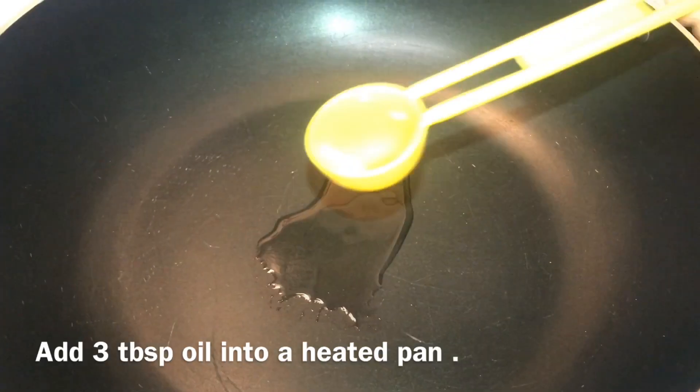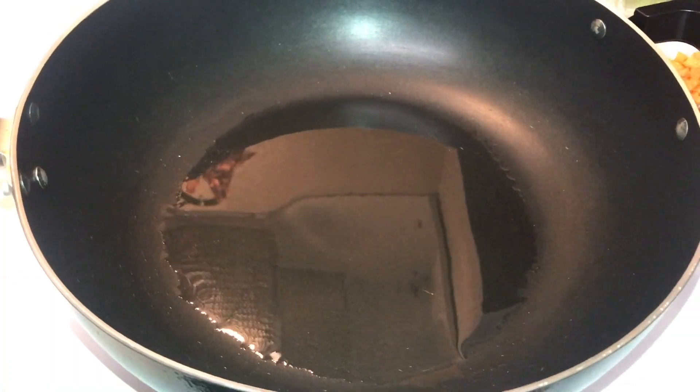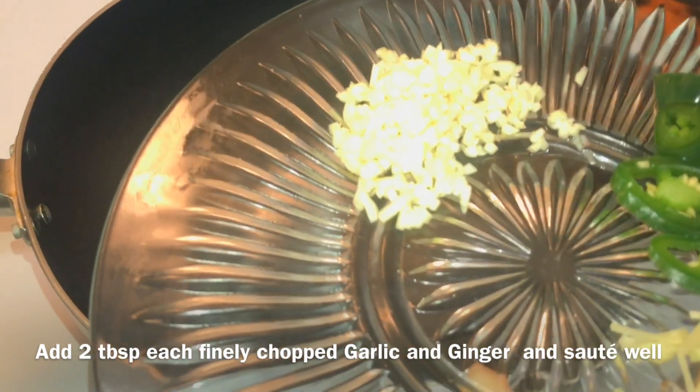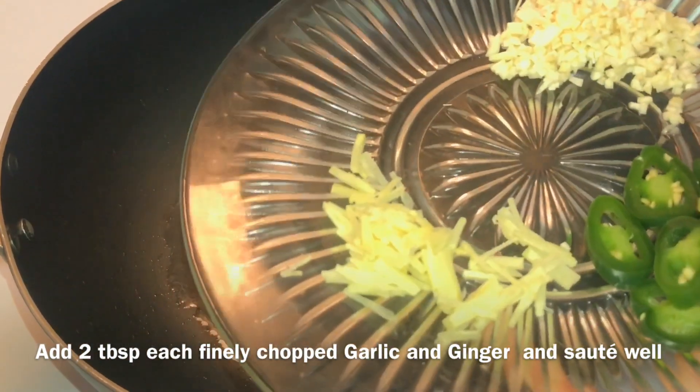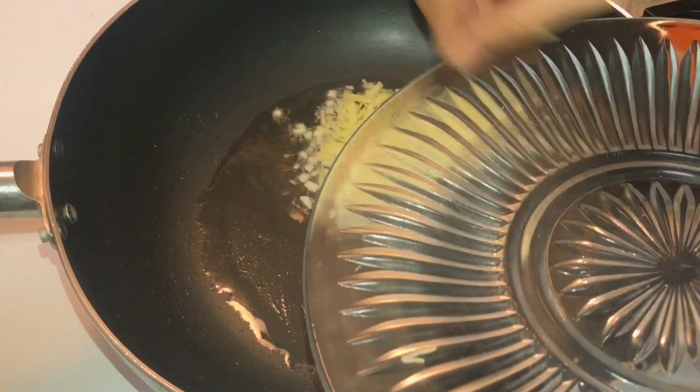Now I am going to start the masala preparation. In a heated pan, add 3 tbsp of oil and heat it well. Then add 2 tbsp of garlic and 2 tbsp of ginger and fry it well.